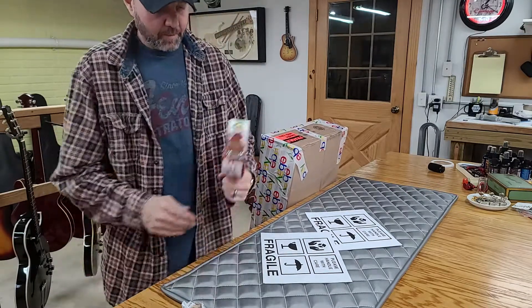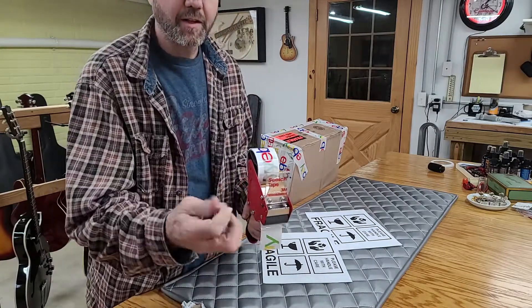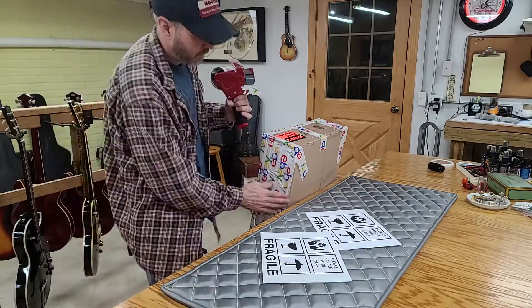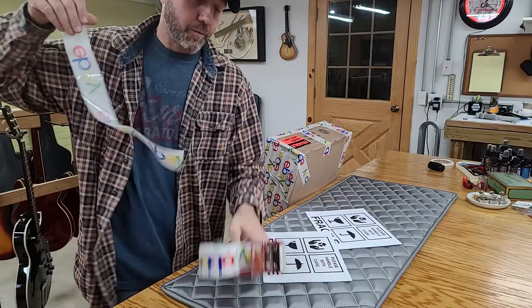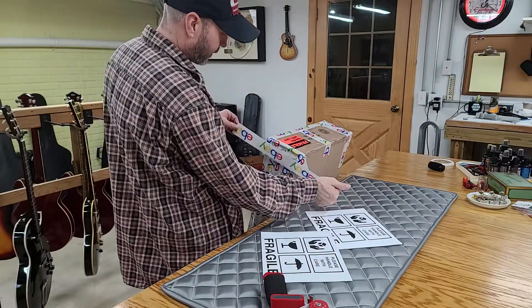This eBay tape sticks good but it's really thin, so you've got to use a lot of it. You can get 36 rolls of it fairly cheap. When I say cheap it's still expensive — look up eBay tape and you'll see — but compared to using clear duct tape, which I used to do all the time, it gets really expensive.